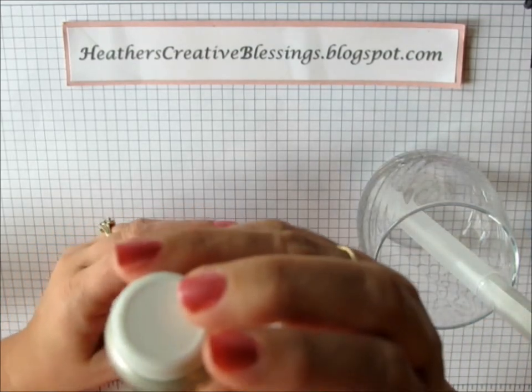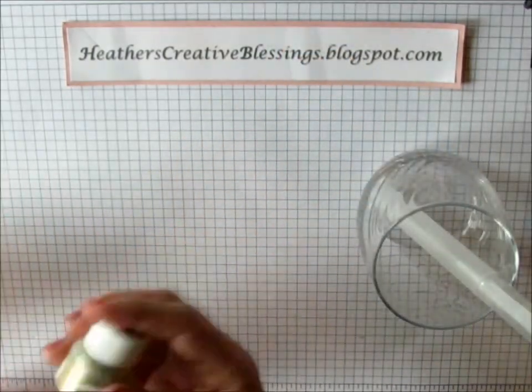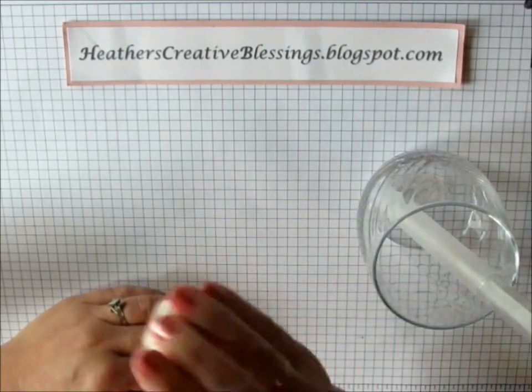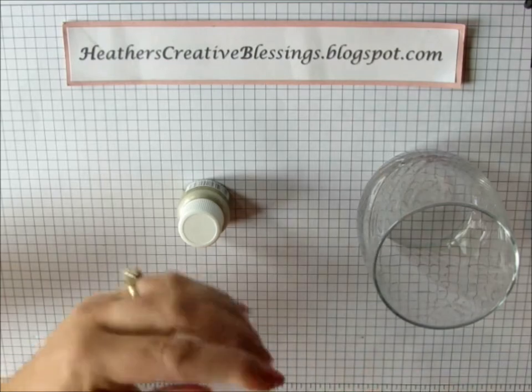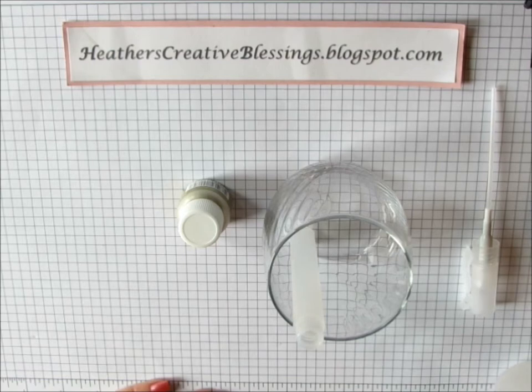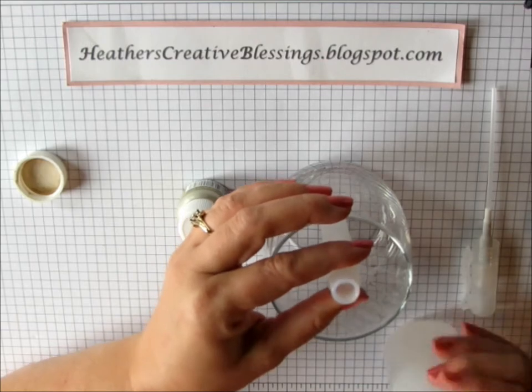I'm using Champagne Mist Shimmer Paint and you want to make sure that you shake it up really well. And if you have a funnel this would be a good time to pull it out. I don't, so I'm just going to pour it into this cup and hope that I get most of it in the cup.